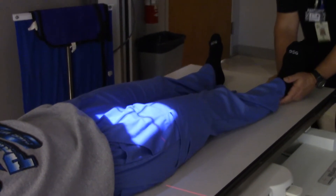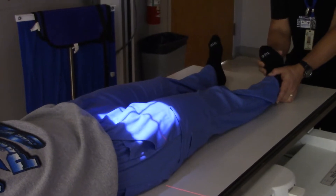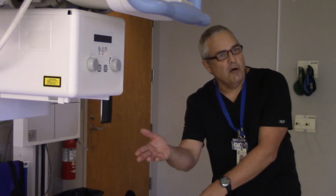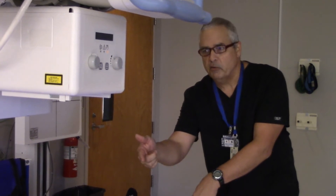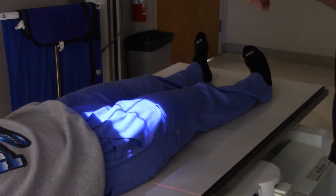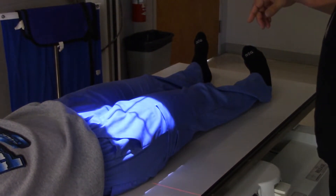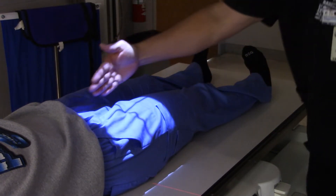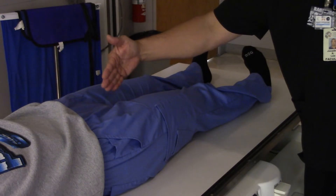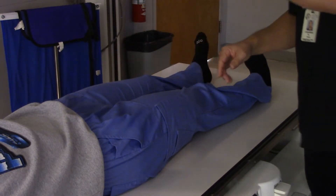I'm going to straighten out this lady's leg a little bit and also turn her foot in. Same thing as before — we just don't want any foreshortening on the neck of the femur, so turning her toe in like this is going to help a bunch. I'm going to open up the film size a little bit more. If the edge of your light field medially is about on the mid-sagittal plane, then that's perfect.